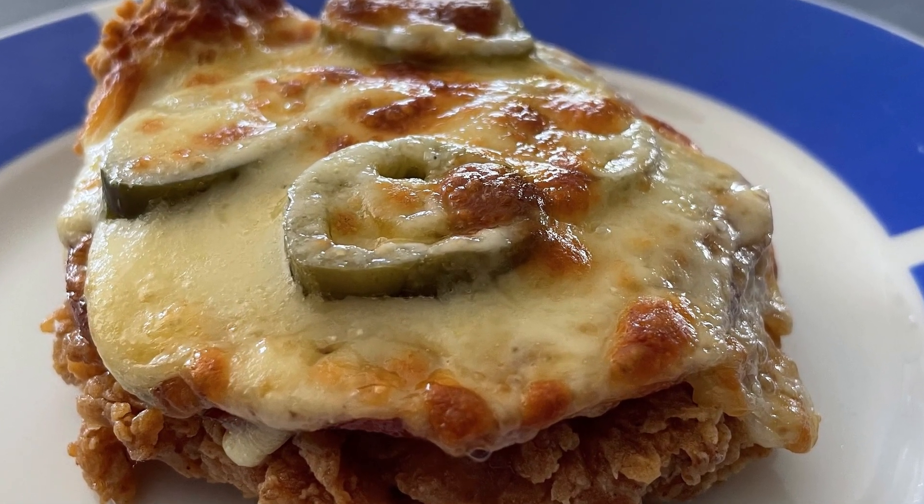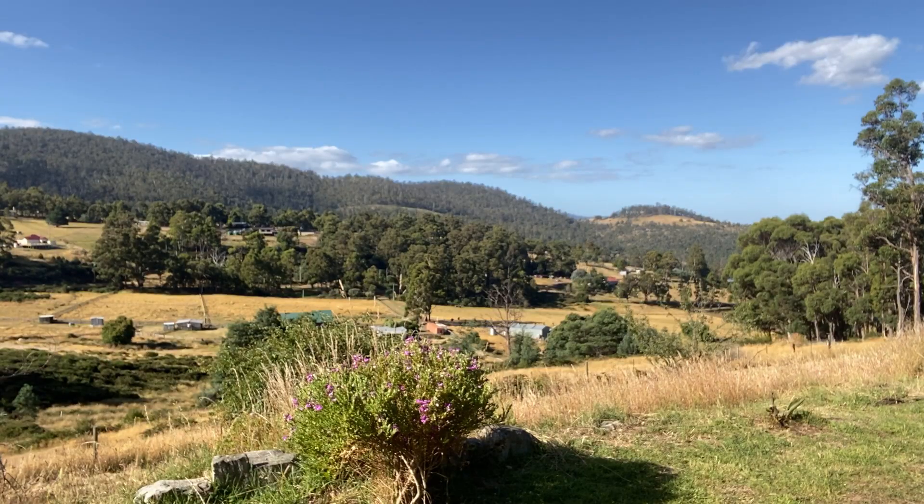God damn paradise, my friends. Look at it, absolutely stunning. Tell him he's dreaming. How's the serenity? So much serenity.